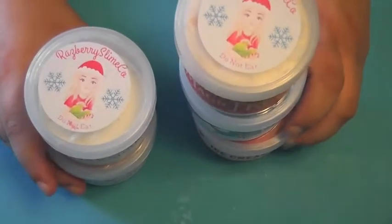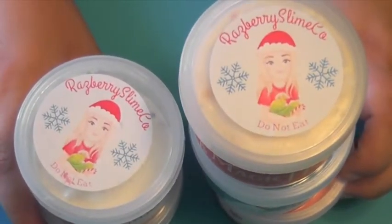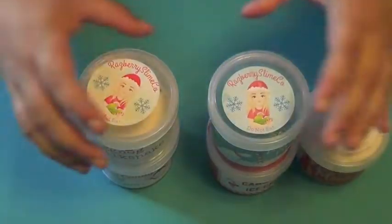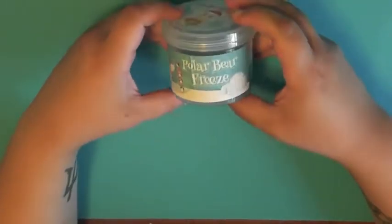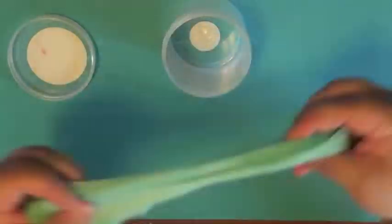And now to the Christmas portion of the video. These were the first slimes I ever ordered from a shop, and the first ones I reviewed on this channel — I think two years ago now. And they're not moldy or anything, so they've held up pretty well.